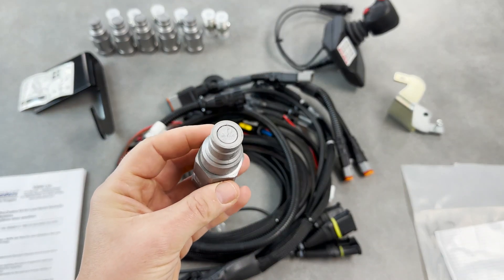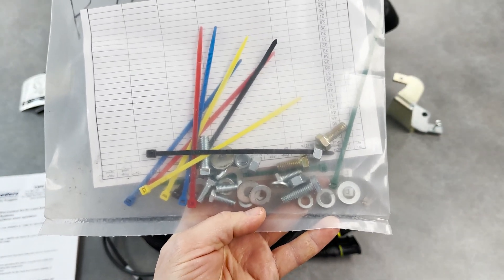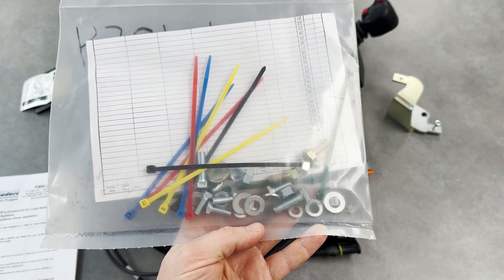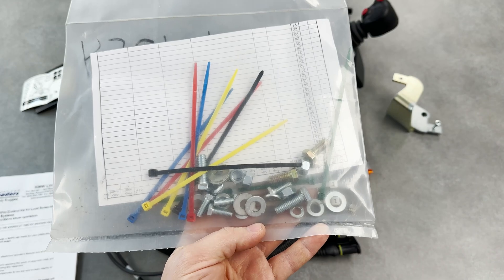The coupler style is flat face. Here is a close-up of the hardware. As you can see there's not a lot of hardware needed for installing it, though you may need to add additional hardware as you're installing brackets of your own design.